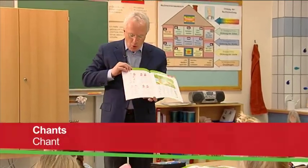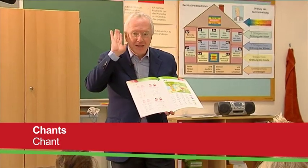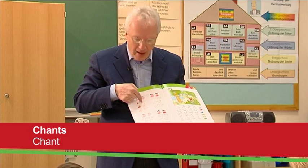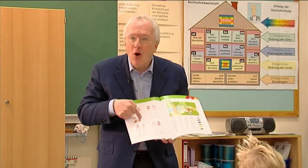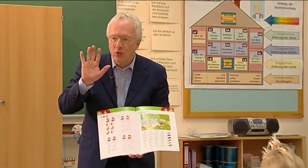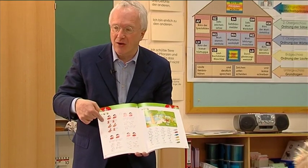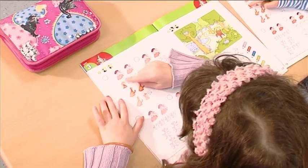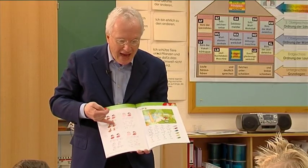Look here, what's this? Meow, a cat. And with the help of the pictures in the book, the lyrics of the chant are presented. Then the chant is played on the audio CD. The children point at the pictures as they repeat the chant.